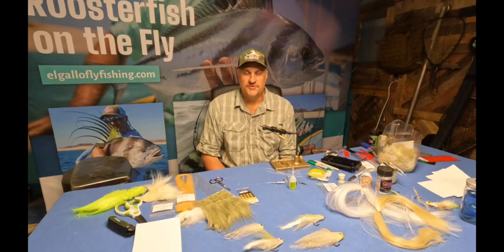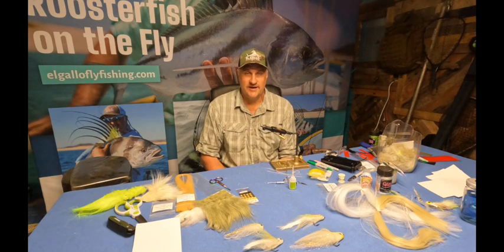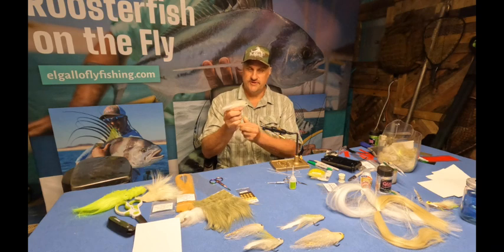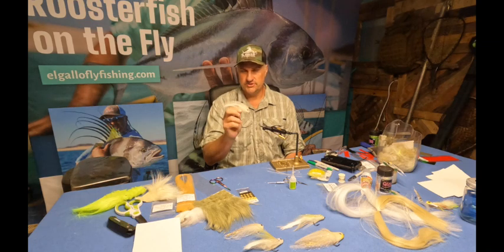Hello everybody, it's Donnie Price with El Gallo Fly Fishing Lodge, and I am here to show you how to tie the jacked-up sardina. So basically this is our pattern right here. This is good for catching roosterfish, mahi-mahi, skipjack — pretty much everything that we offer.